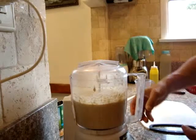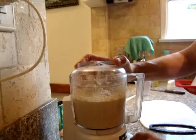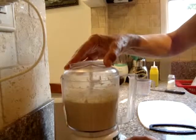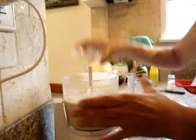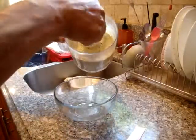The more you mix, the creamier it gets. This hummus is done. Transfer your hummus into a bowl.